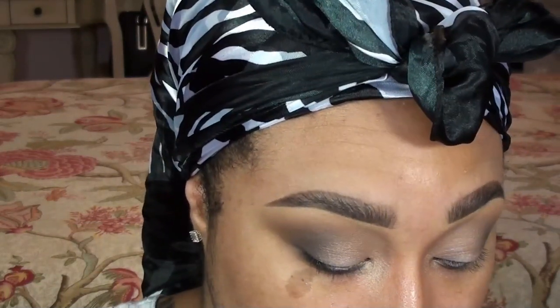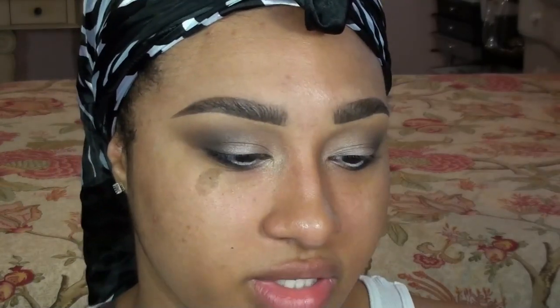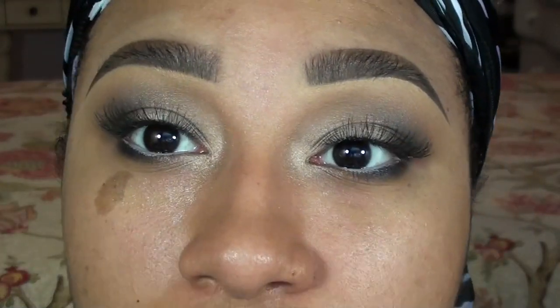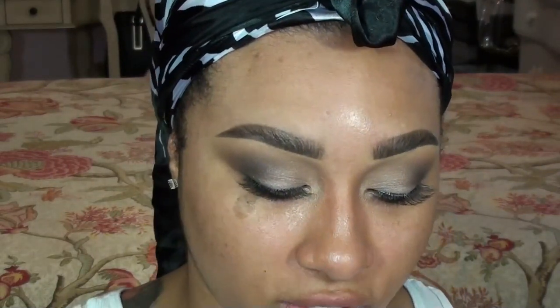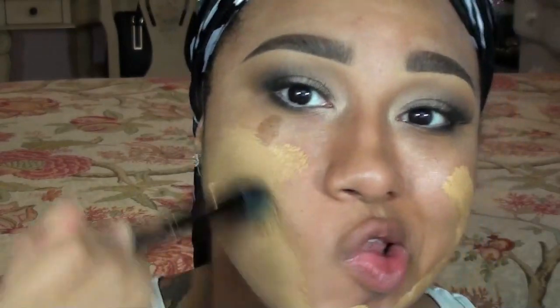I'm going to take this darker gunmetal gray color and mix it with the black on my lower lash line, doing only the outer half. Now I'm going to pop on some false lashes — I'm using the Amazing Shine number 747 lashes, which are absolutely gorgeous. They're pretty natural, just really nice, long, and wispy. Now I'm going in with foundation: MAC Studio Fix Fluid in NC42.